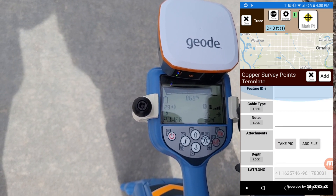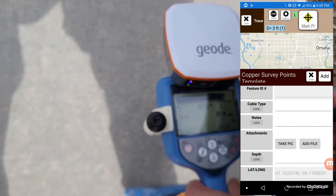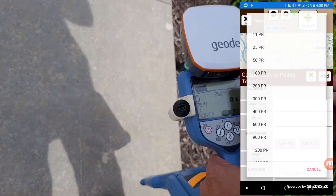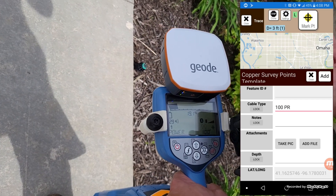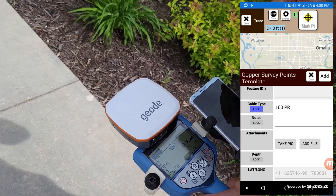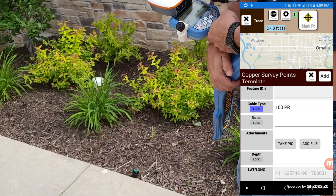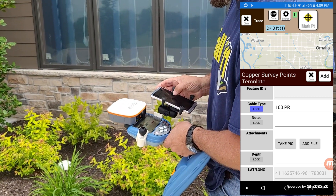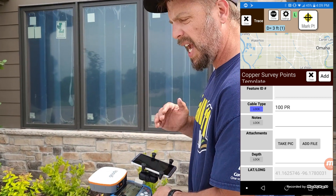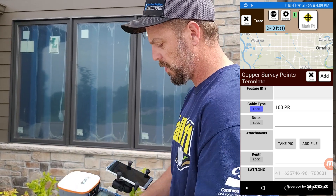In this form, we can set it up to be customized to whatever you want. We have Cable Type with a dropdown menu — just pretend we're on a 100-pair — and I can lock that. So from this point forward, every point I take will automatically put 100-pair in that selection. You can add Feature ID, Notes, whatever boxes you want — you'd take care of this on the desktop version.